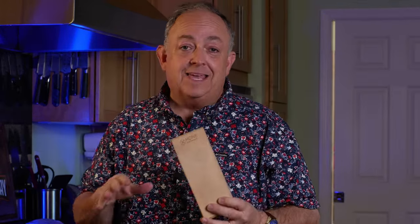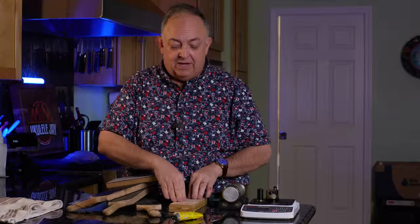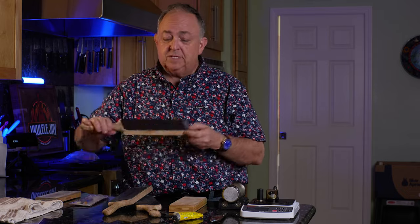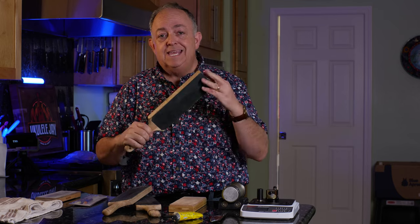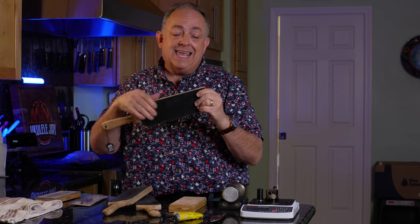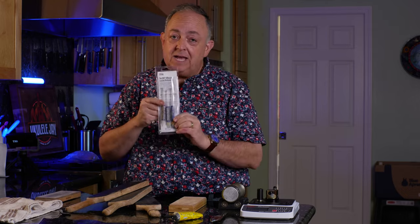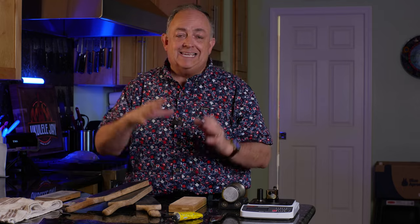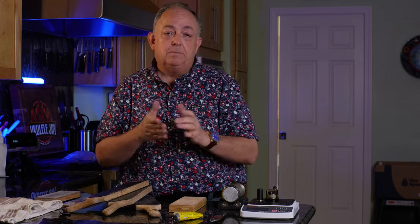The one thing about strops is that they come in flat or smooth leather. This one has a non-stick base on the back — when you put it down, it doesn't slip. There are other strops, such as these paddles that are two-sided: there's a rough side and a smooth side. What I like about this is I can use different compounds, and I use a diamond compound or paste to get the knife even sharper and polish that edge more.